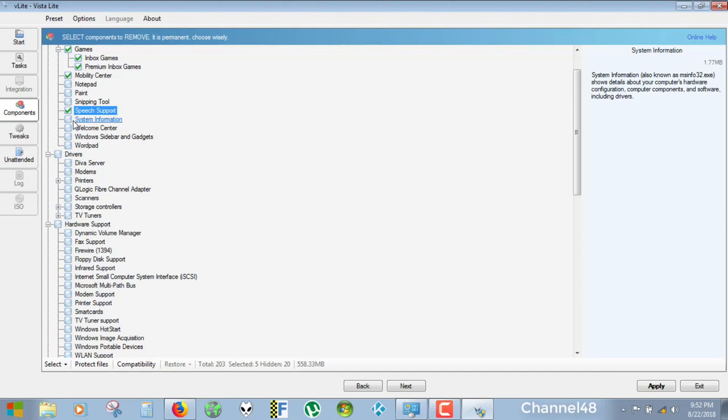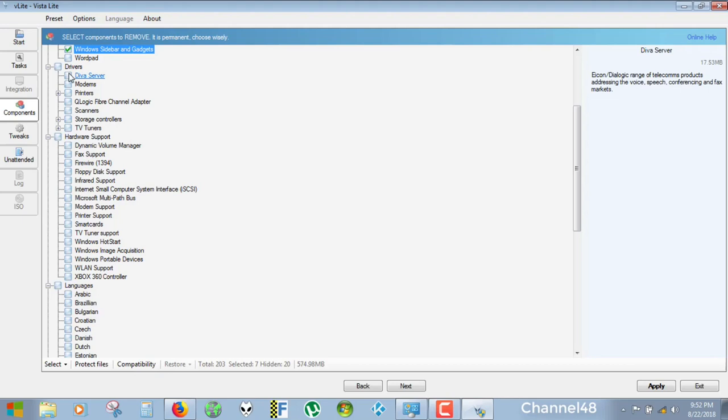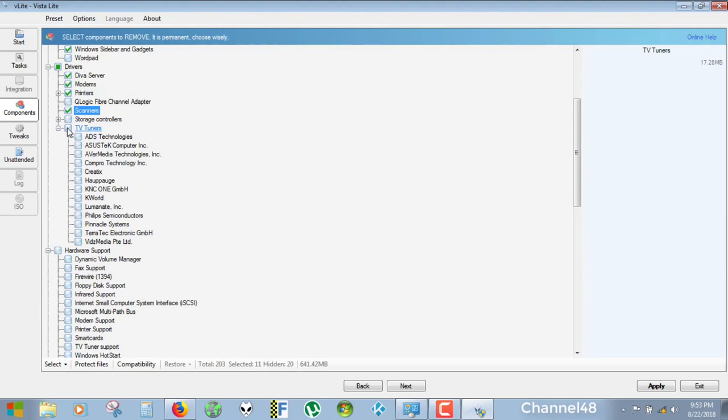System Information — I would not remove that. Welcome Center — we could remove. Windows Sidebar and Gadgets — 12 megabytes, we could remove. Wordpad — I would not remove that. Drivers — very important. DIVA Server — not going to use that. Modems — we're not using modems anymore. Printers — not going to use any printer on this system. Scanners — not going to scan anything. Storage Controllers — I would not touch that. TV Tuners — I'm going to delete them all. That's another 17 megabytes.